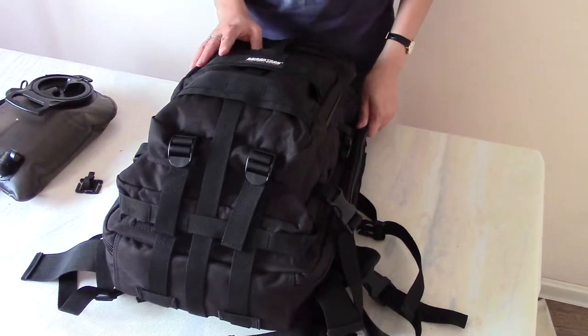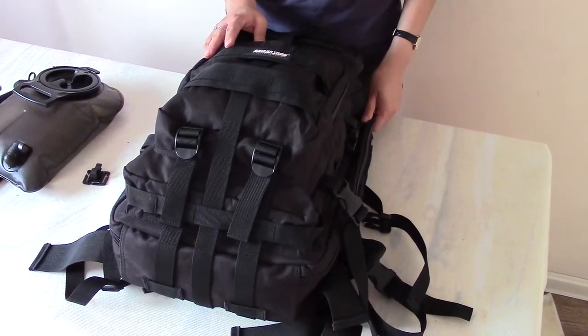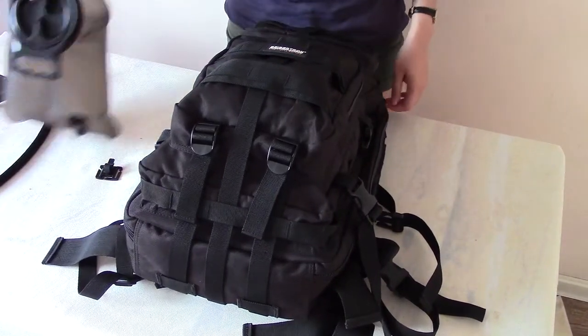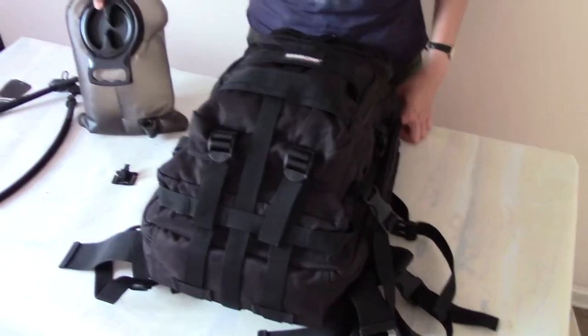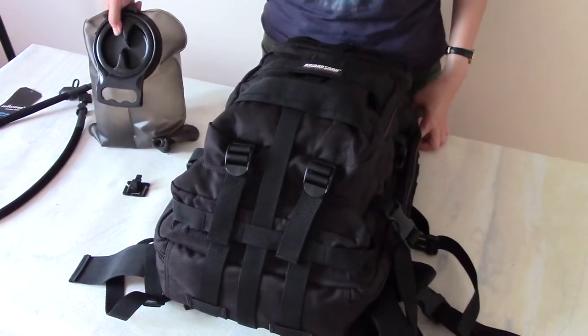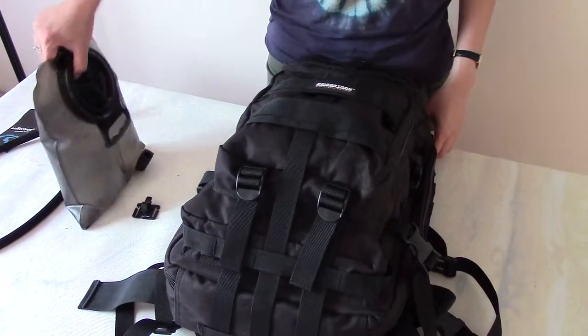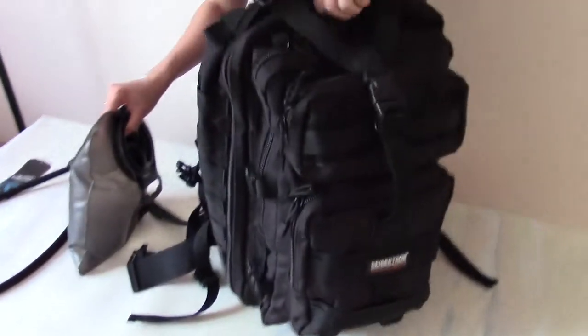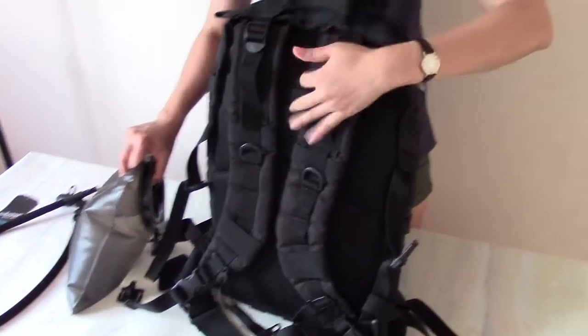Hi, this is the Saptran Felcon backpack with 37 liters loading, and this is the Saptran water bladder with 2 liters capability. Today I will show you how to fit this Saptran 2 liters water bladder to the rear compartment on the back.